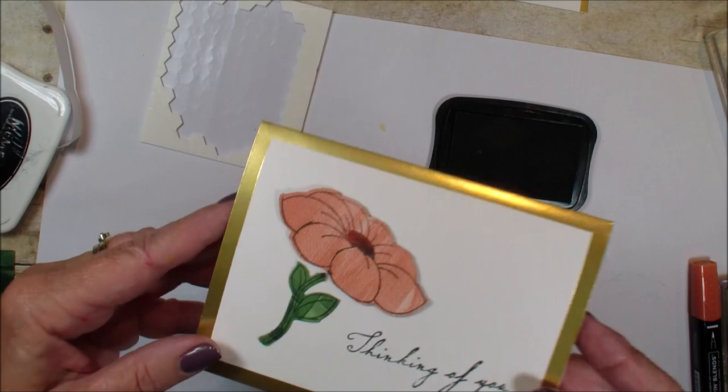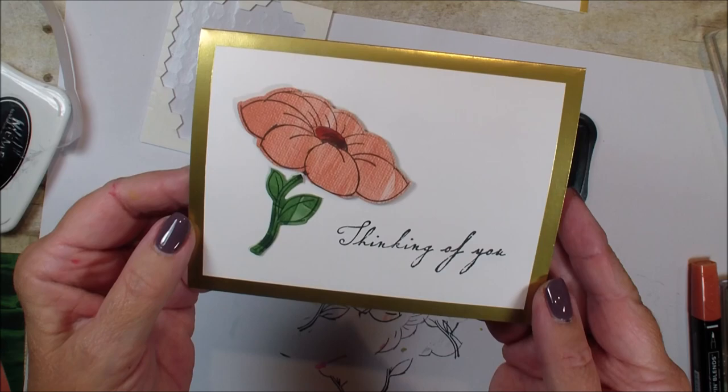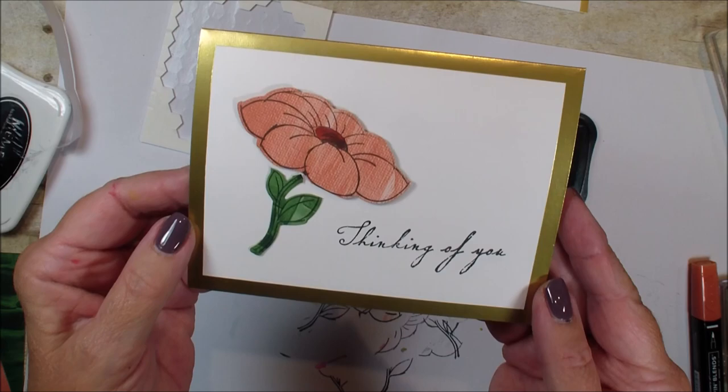Hope you've enjoyed today's quick card and quick tip on how to use your designer series paper. Talk to you real soon, bye!